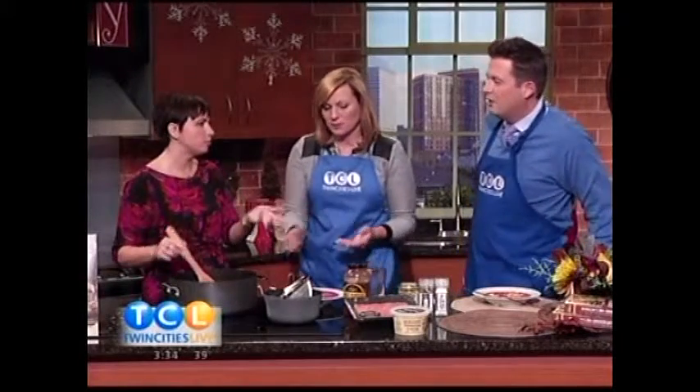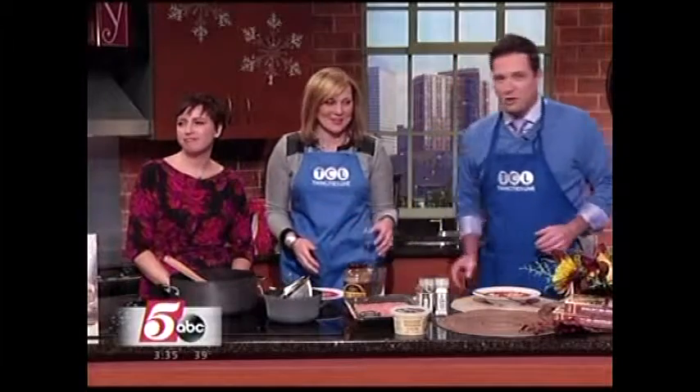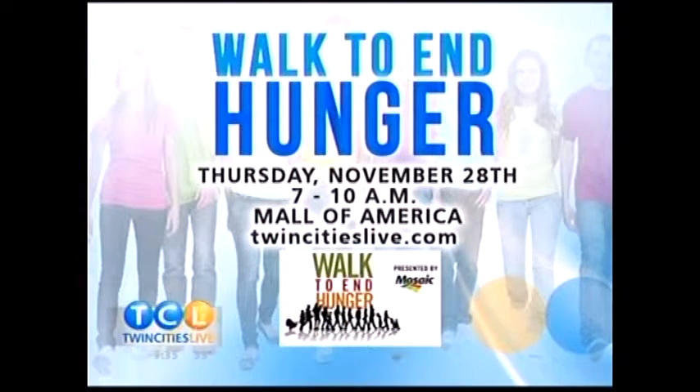The point is you probably have most of this already. If you were to use beef broth, how much would that change the flavor? You could definitely use beef broth with beef, or vegetable broth if using just vegetables. Chicken broth can go either way — it works with any meat or any vegetable. For this recipe, go to TwinCitiesLive.com and click on food. Also on TwinCitiesLive.com, find more information on the Walk to End Hunger happening Thursday at Mall of America.